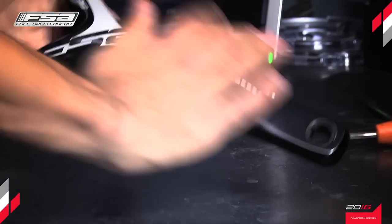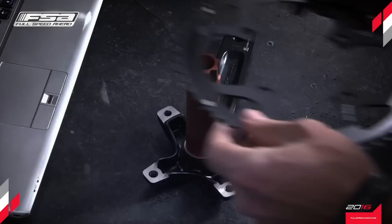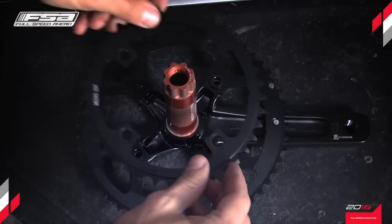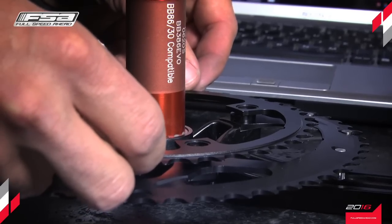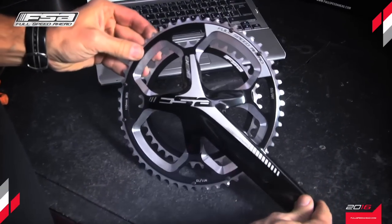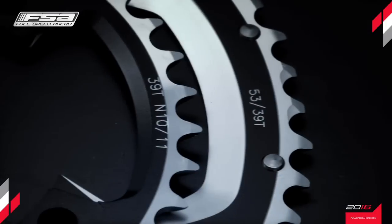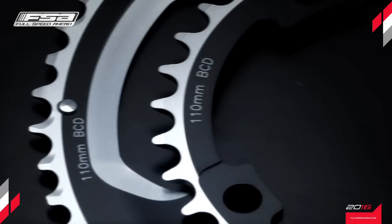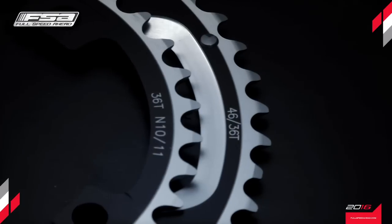Although having a compact bolt circle diameter, or BCD, of 110 millimeters, the forearm ABS design allows for the mounting of full-size chainrings of up to 53 teeth in size, that would normally require a BCD of 130 millimeters. This revolutionary design not only saves valuable weight, it eliminates the necessity of having two crank arm designs for compact and standard chainrings.